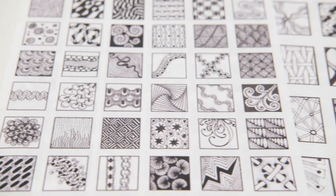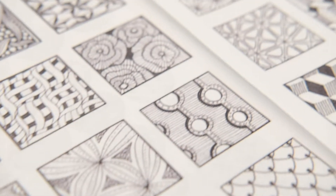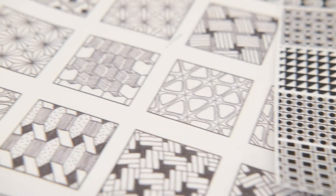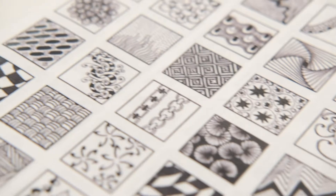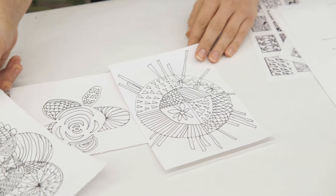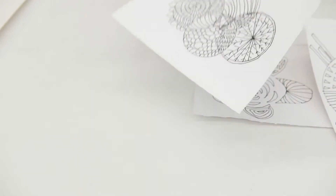We encourage you to search Zentangle patterns online — there are literally hundreds. And some of the names are super funny and wacky, like Tipple, Mumsy, Huggins, Pimpkins, Flux, Swarm, Scrubbles, Swirls, Whirls, Weaves, Welps, Tangulations, Feather Falls, Pebbles, Bubbles, and Bloom — and so many more. Once you have the basic Zentangles under your belt, let your mind wander and be as creative as possible. You can invent your own patterns and see what your imagination comes up with.